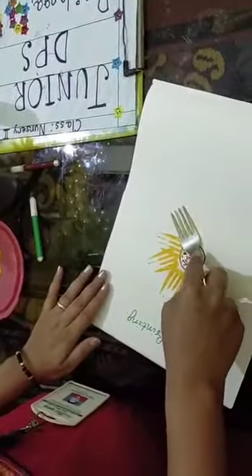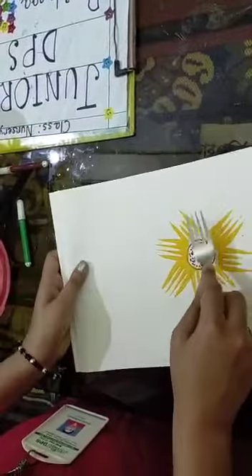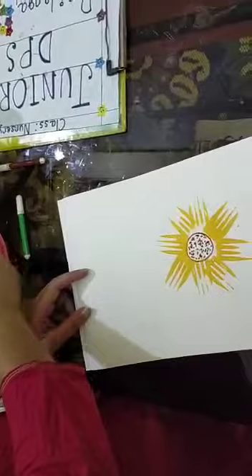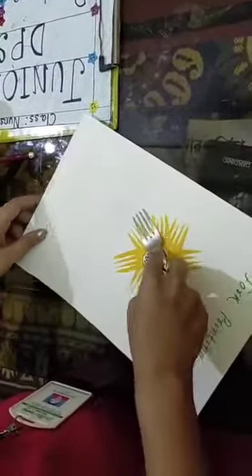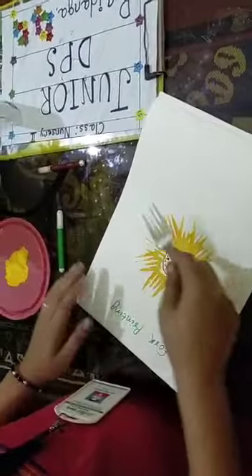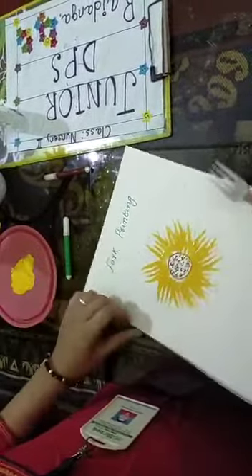Once more, like this. Like this. Interesting, no? Very interesting — you will love to do this. Take help from your mama.